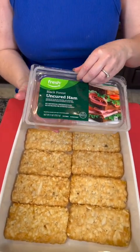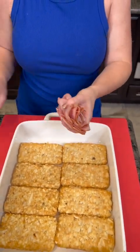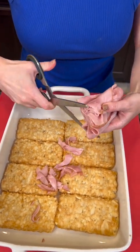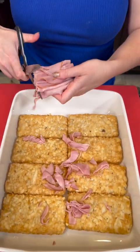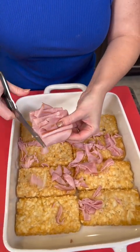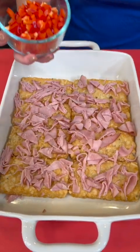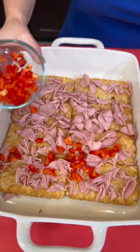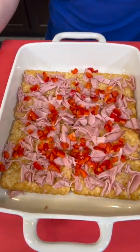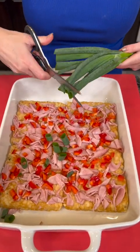I'm gonna take some of this uncured ham, grab some with my hand, and we're just gonna take our trusty kitchen shears and cut a few pieces so it goes all over our hash browns. We're gonna top that with some red bell pepper — beautiful, gonna be yummy and healthy.